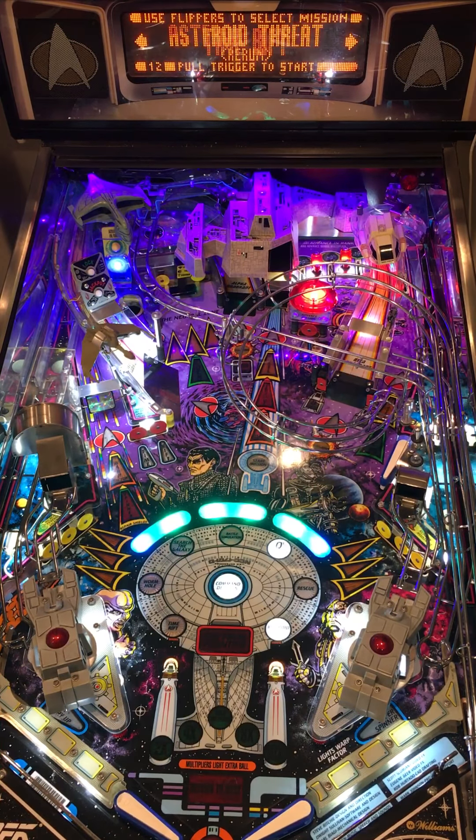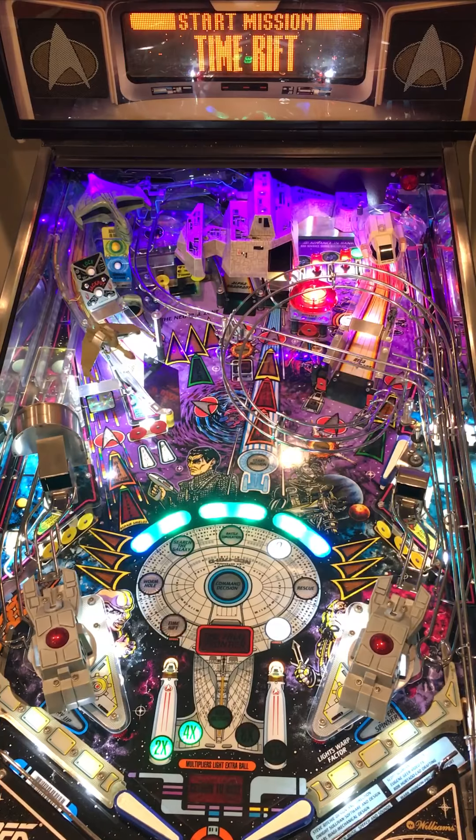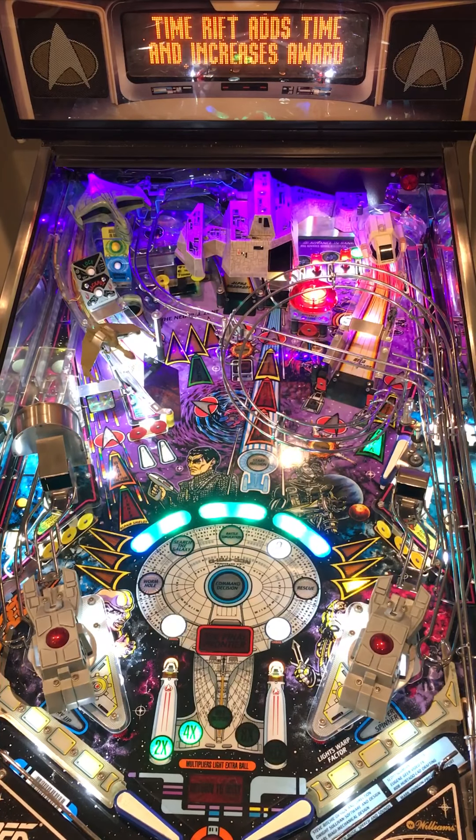Now I get to start a mode of my choice because I got Command Decision. I'm going to go Time Rift just because all the shots are lit and I only need three or four of them to get my artifact.